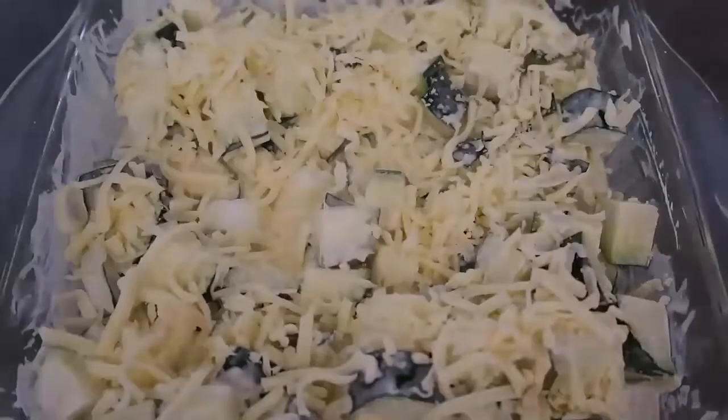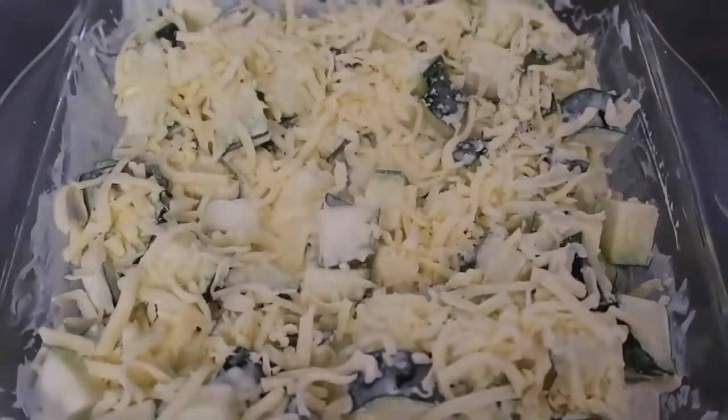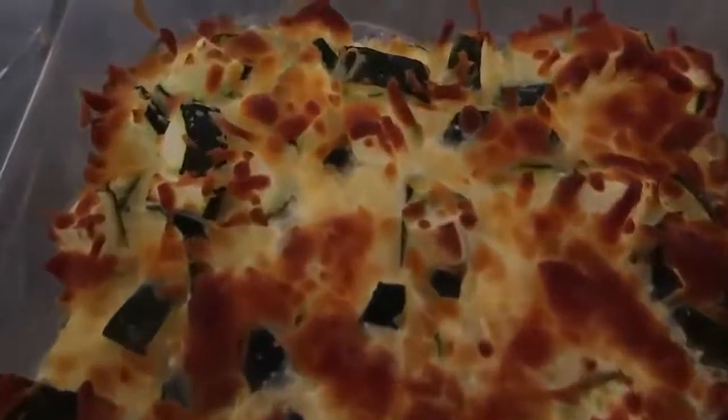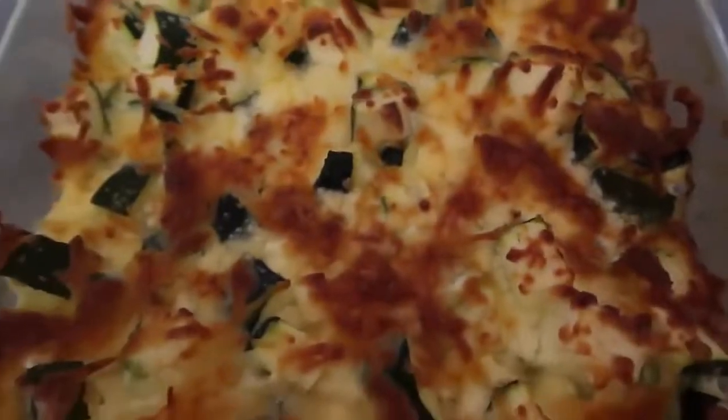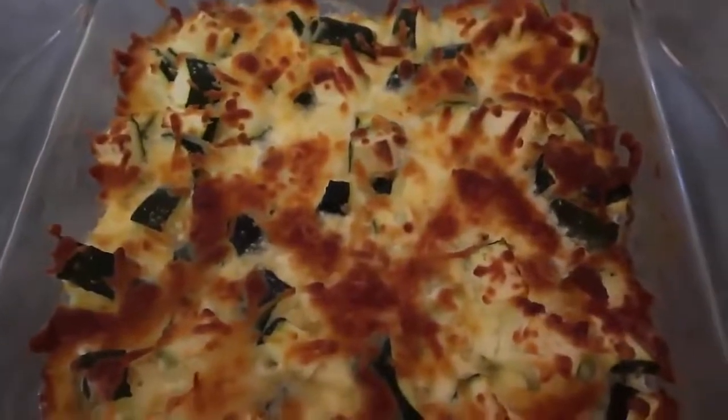It's going to go into the oven for 20 to 25 minutes until all the veggies are cooked and we've got a crispy cheesy zucchini bake. My zucchini bake is out of the oven — it smells pretty incredible, you can see all the cheese is crispy and it makes such a delicious meal.